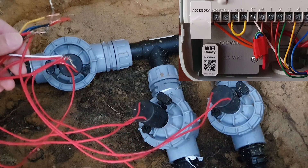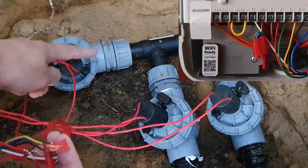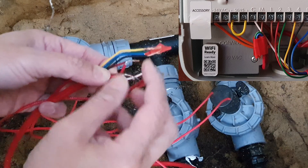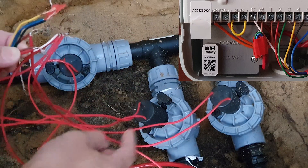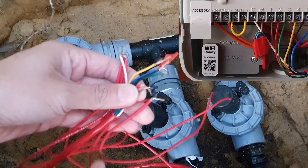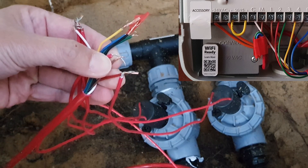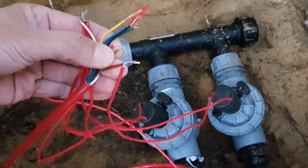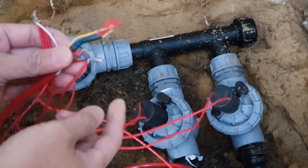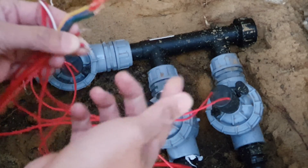Zooming in, you can see that all solenoid cables — one cable from each solenoid — must connect to the common white wire. The other cable connects to the appropriate station color. The master is connected to the brown cable from the second cable run. Station one connects to the brown cable as shown at the controller box. Station two connects to the red cable.